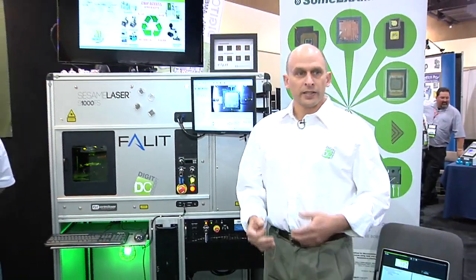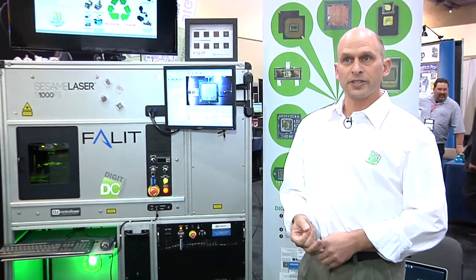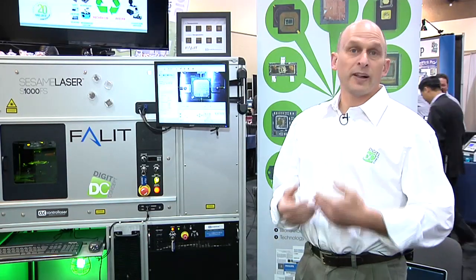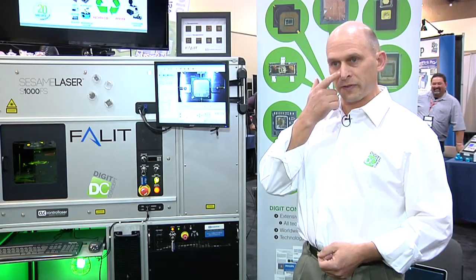A brief introduction into DigitConcept and what we do. We're celebrating our 20th anniversary this year. We're a company based in France. We service the failure analysis industry — we do development of new techniques, and we also supply equipment for failure analysis.